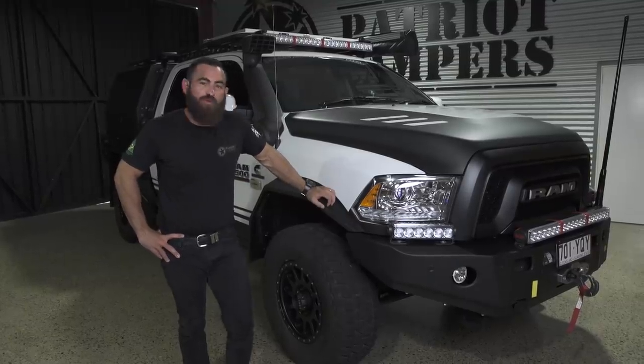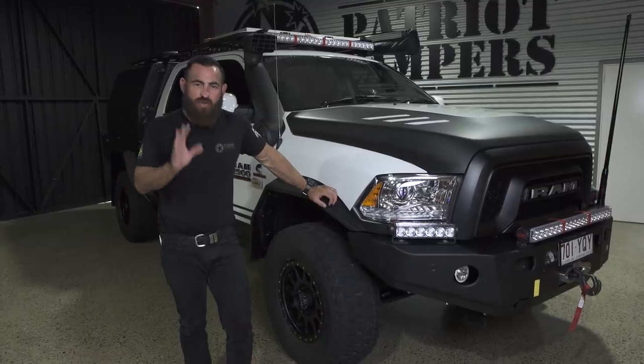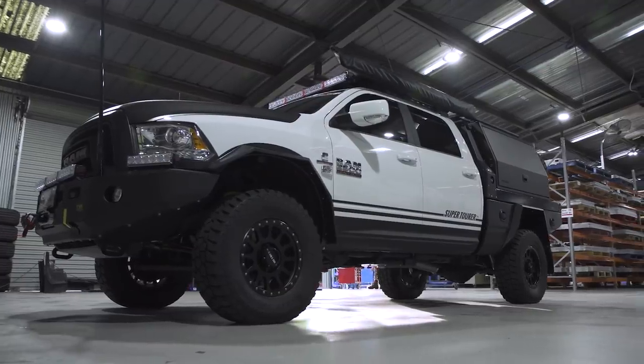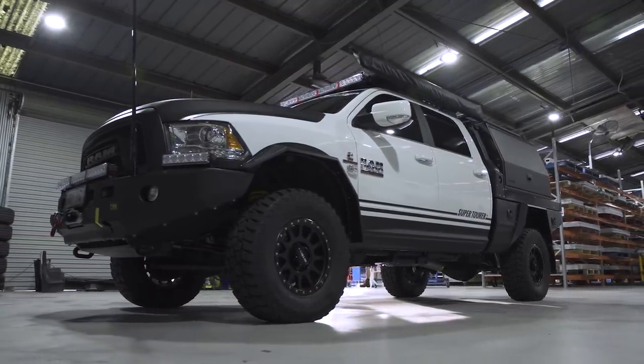Morning guys. I'm going to give you a quick look through today our first production Ram 2500 SuperTourer that's come out of our SuperTourer production line.